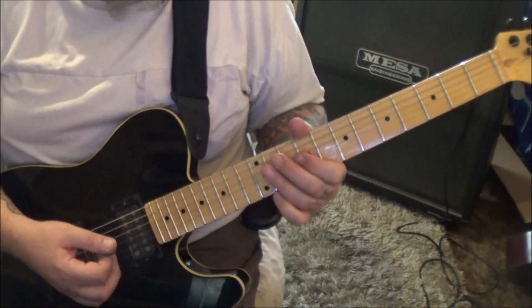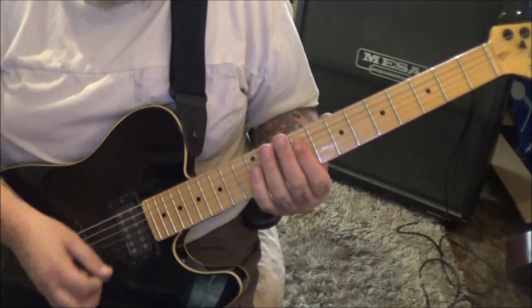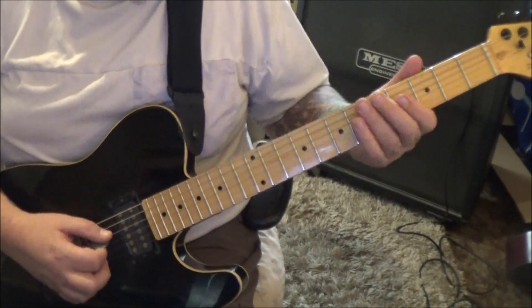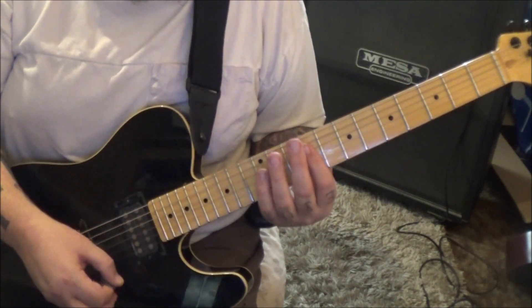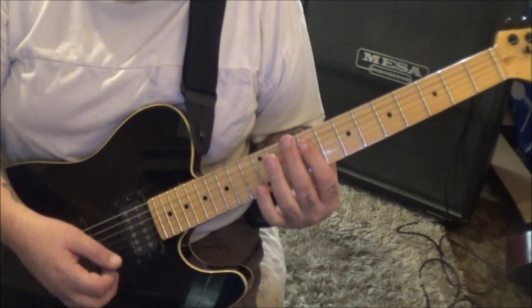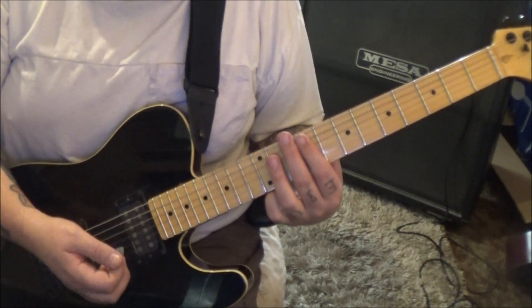Then it does these A, B, C fillers. The A filler: nine on A-D-G, then mute, chord, mute, mute, chord, and then eleven on the same strings. Two mutes, and play it twice.